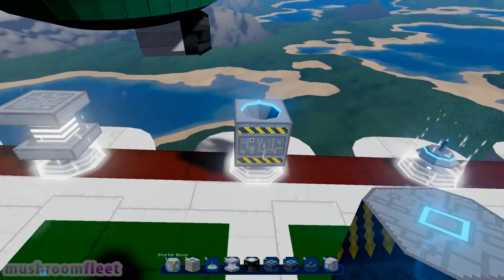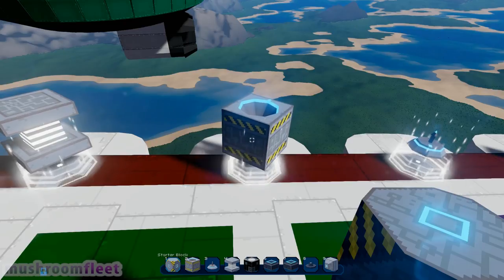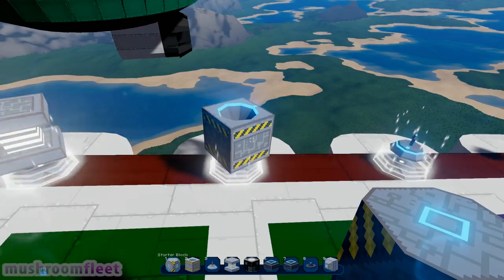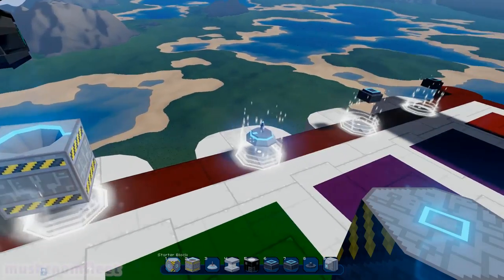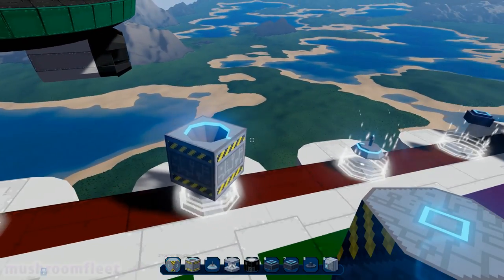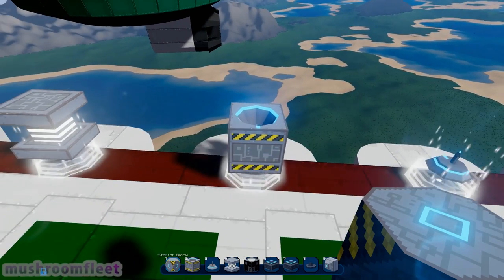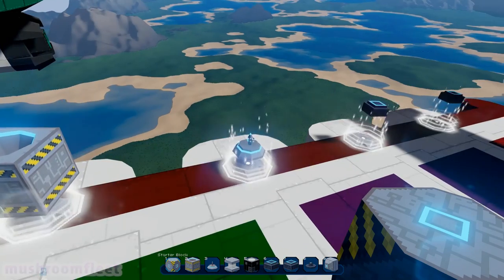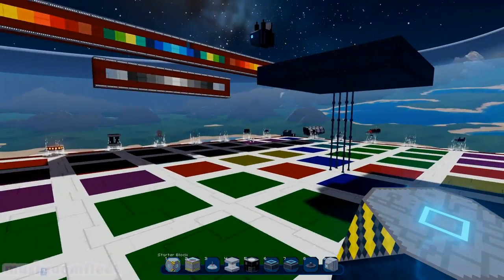This here is the female dock and this is the male dock — this one goes on the mothership. An easy way to remember it is the mothership has the female docks and you use the male to dock with it. Once you've docked you can't move the docked ship anymore, but you can move the mothership.